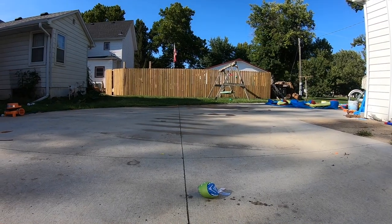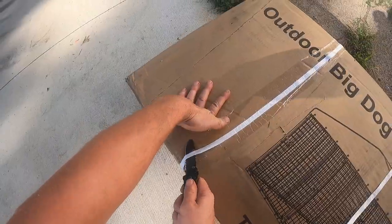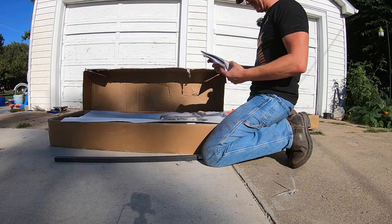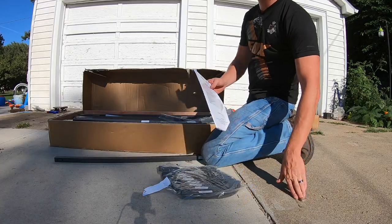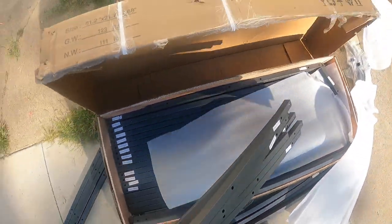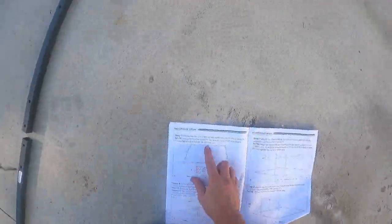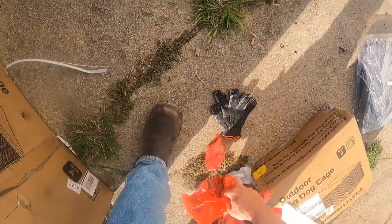Holy shit boys, this might be a project — look how bad this all looks. The lighting is gonna look terrible. Here's the instructions — 'please read before you commence assembly.' Oh, we'll be right back. This is almost enough to make a guy cry.